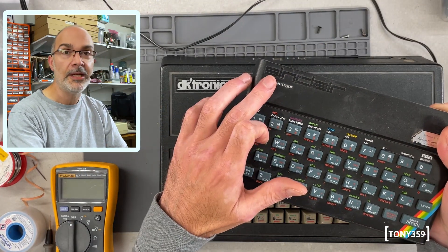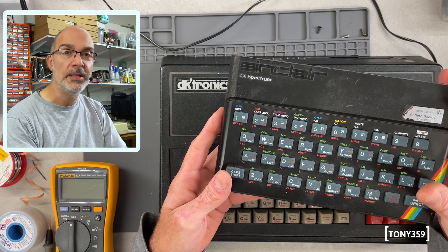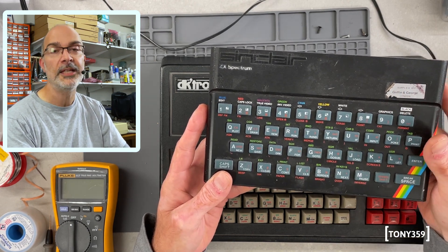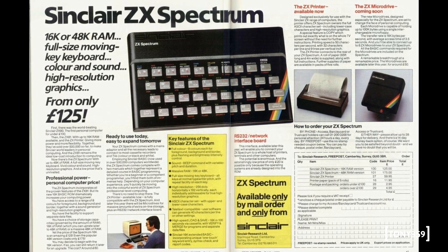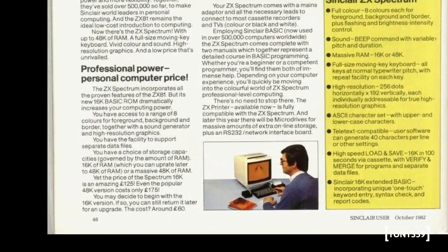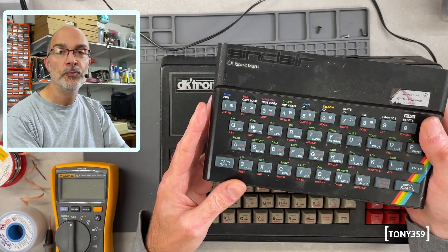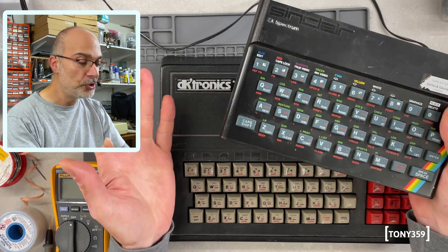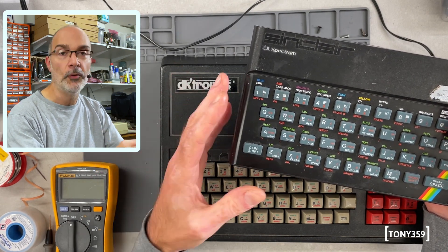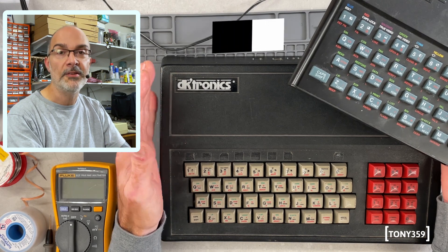The ZX Spectrum was manufactured by Sinclair — Clive Sinclair — a British inventor who recently passed away, and it's considered by most to be the computer which launched the British information technology industry. It features a Z80 processor and comes with a minimum of 16KB of RAM, but you could buy it with up to 48KB. You could also upgrade the 16KB version yourself, with extensions, or post it to Sinclair who would upgrade your unit and send it back. This machine was brought in by one of my viewers, Becca — two of them, apparently in need of a little attention. This is my very first ZX Spectrum in person, so I'm learning as I go. Let's not waste any more time and see what works and what doesn't.